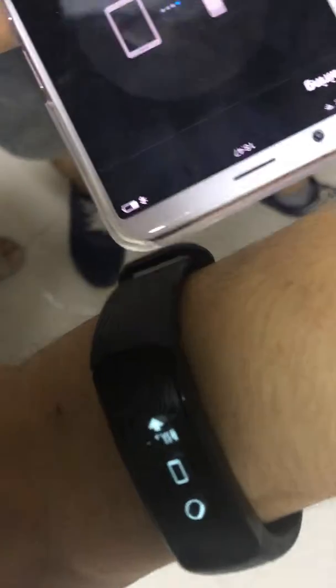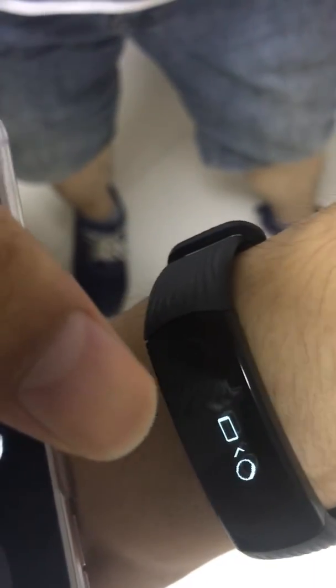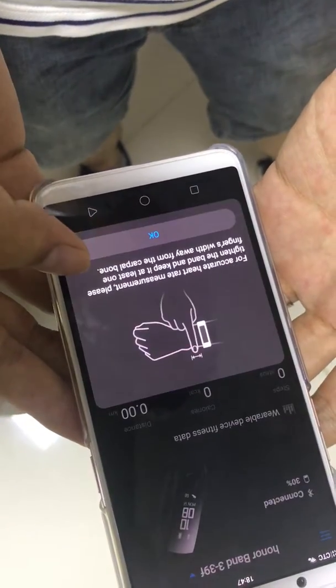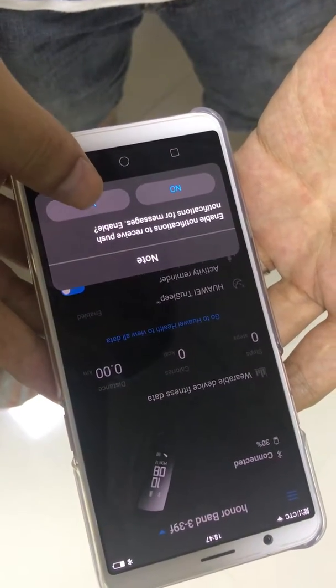Here we can see this. We just need to press here. Okay, that's all.